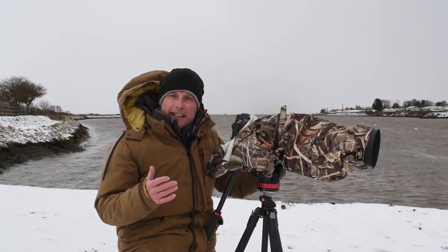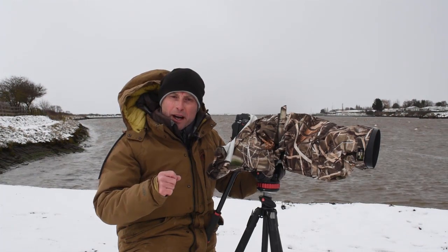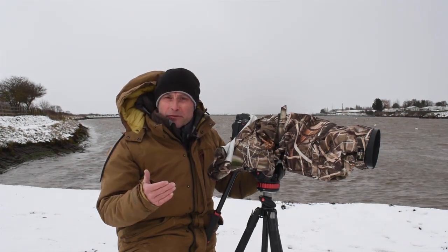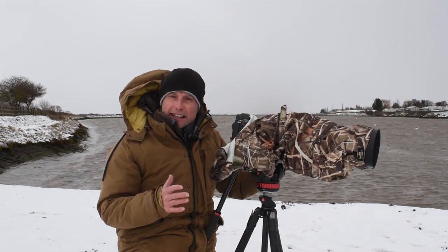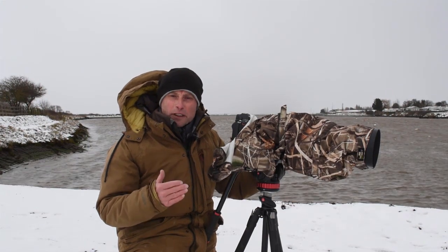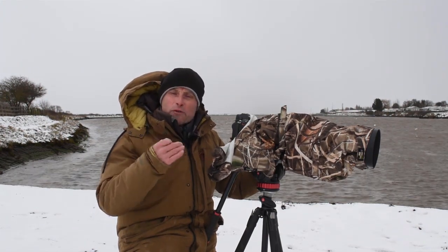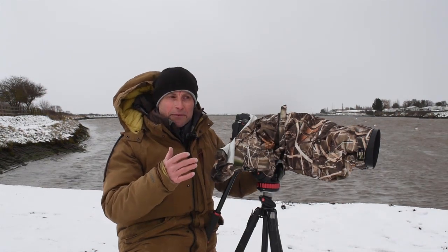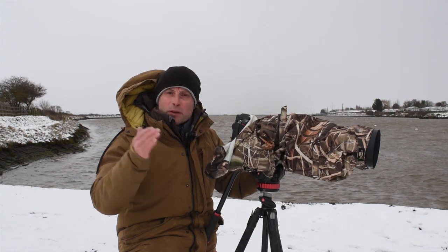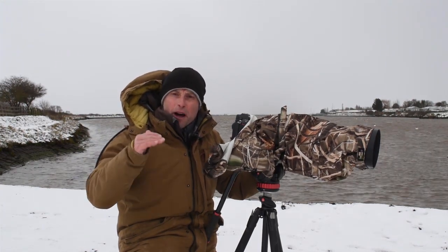Both the mute swans and the black-headed gulls are more or less white all over — the mute swans have got the orange and black beaks, black-headed gulls the same. So I'm going for a high-key, minimalist wildlife image. I'm going to overexpose the picture slightly so that all the white tones just blow out a little bit, giving me lovely mute swans with their white plumage against a white background.